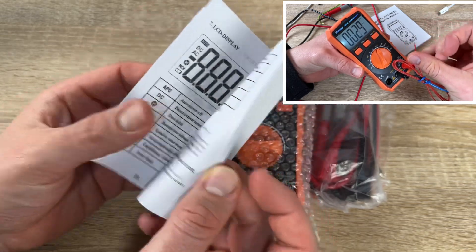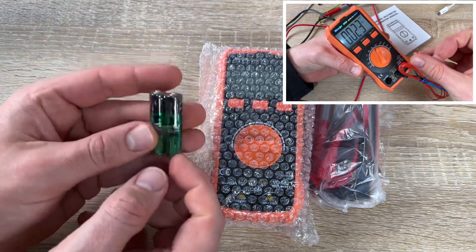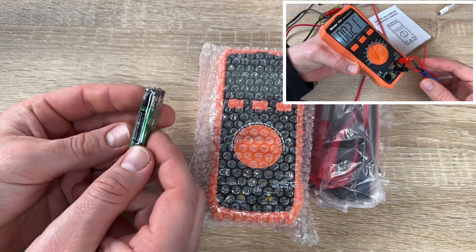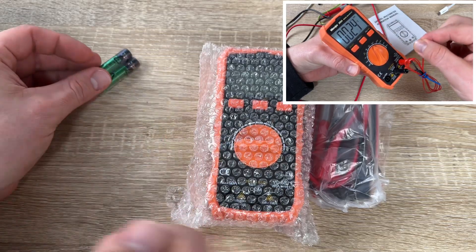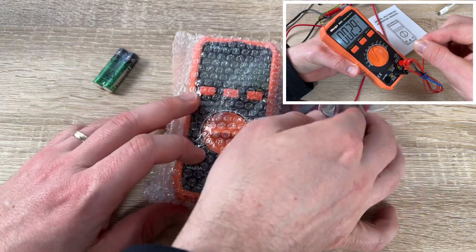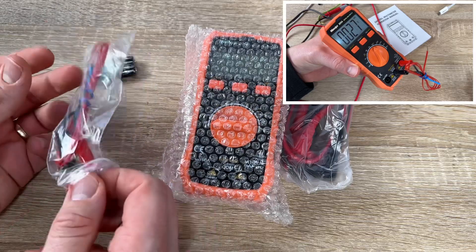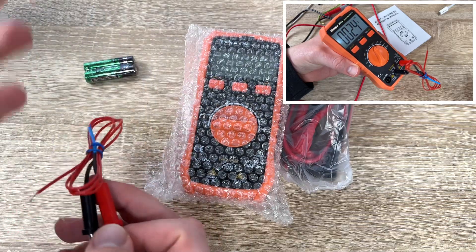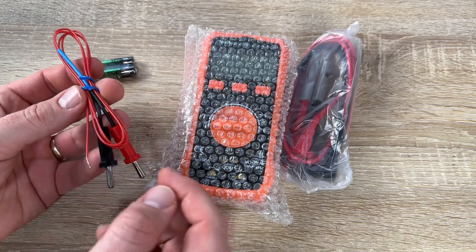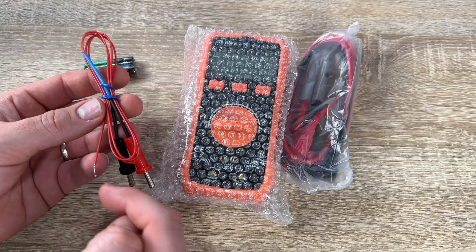With non-contact voltage detection, you just place the probe near the outlet socket and terminals to test for voltage presence. The flashlight is bright like a little lamp and provides illumination in the dark. There's also a bright backlight on the high-quality LCD display, so even in low-light places you can clearly read the display. Test lead brackets offer convenient storage, avoiding confusion of measuring leads.